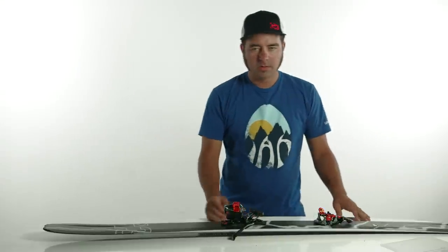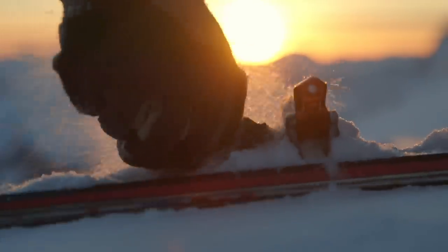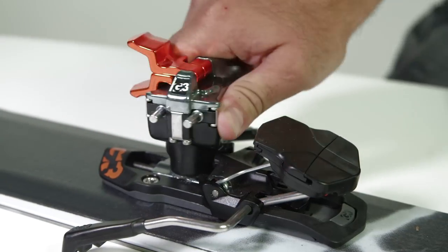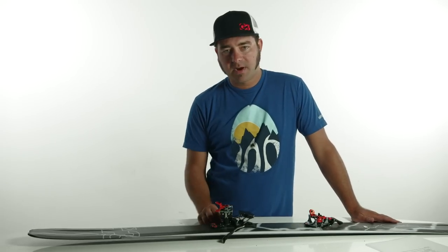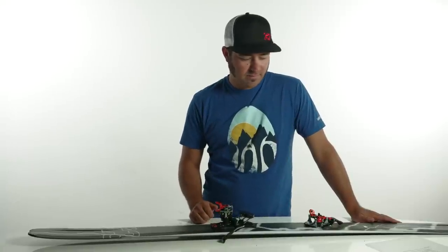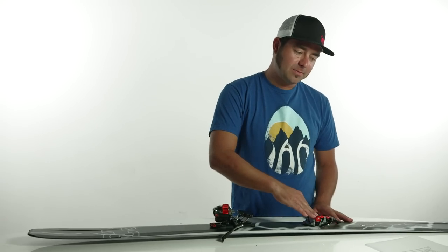Going into tour mode, similar to going into ski mode, you're going to want to make sure there's no snow buildup in or around the toe. Rotate the heel mechanism into tour mode — you can go either way because it is omnidirectional, which is handy for us left-handers. You'll notice that you can either leave the brakes engaged or clip them down, which is handy because it'll keep your ski from skiing away on you. Engage the toe mechanism as mentioned before.